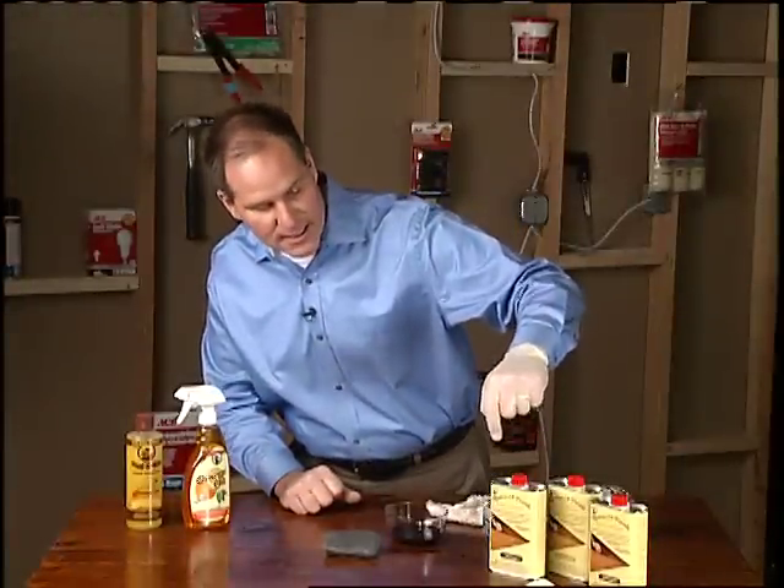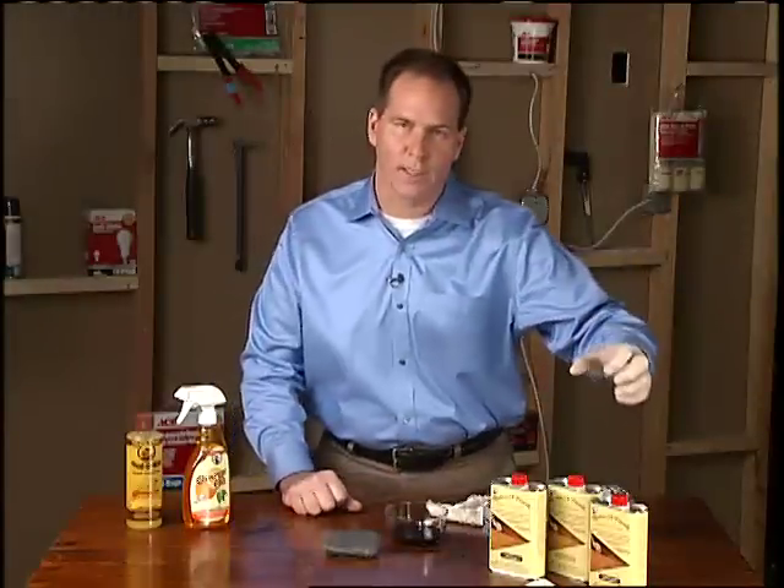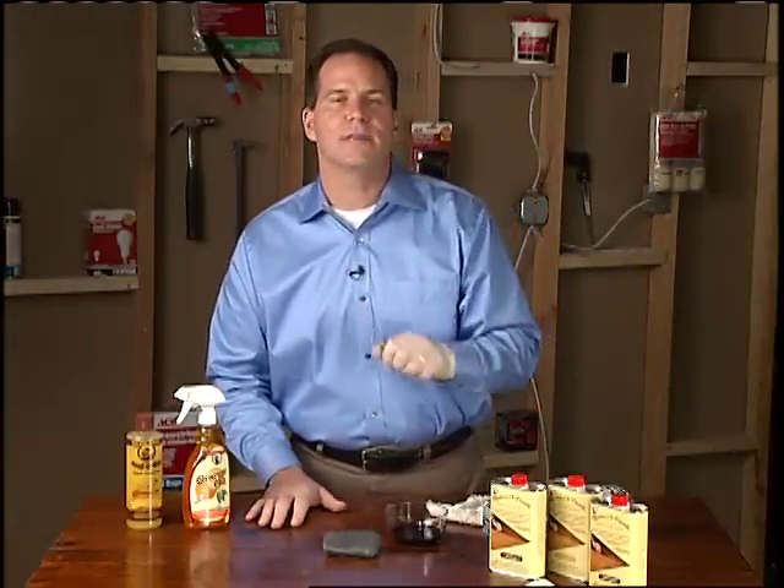Now they come in different styles and different finishes — a natural, walnut, dark, light — all of these to help blend into what you're working on.